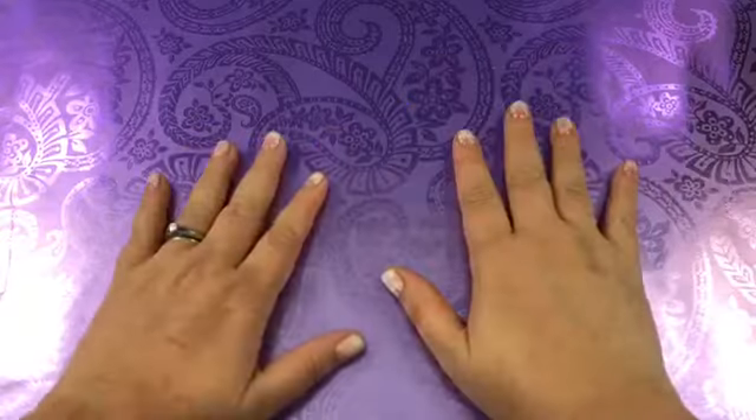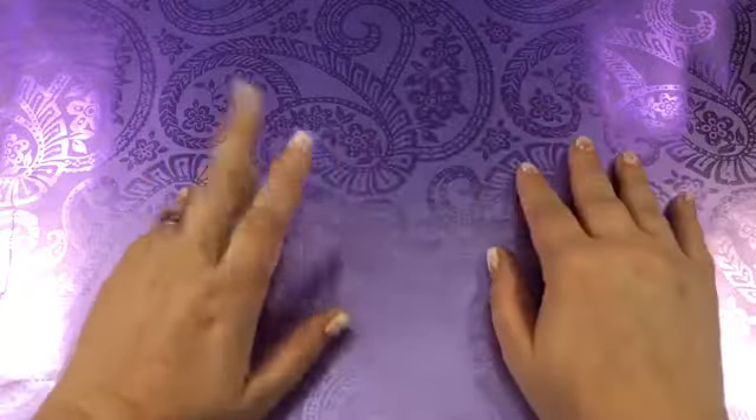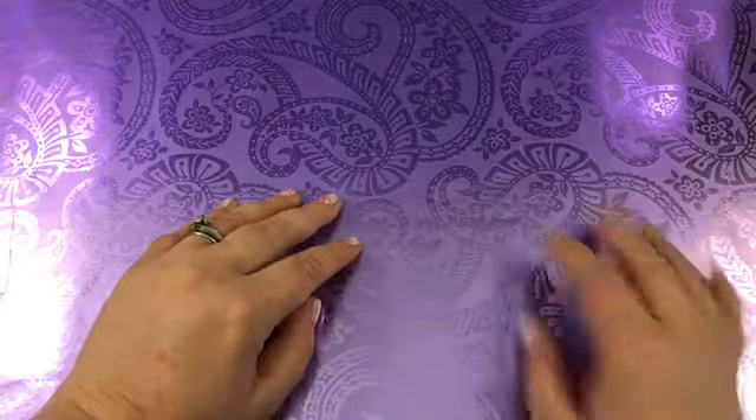Hey guys! Welcome to the Jammin' Stamper. Sorry it's been a few days — I got hurt so I'm a little bit behind on everything, but I'm feeling better today so I thought I'd do a video for you.